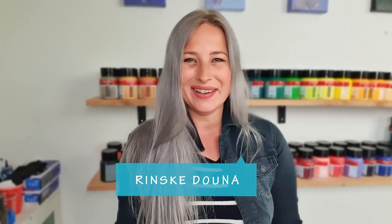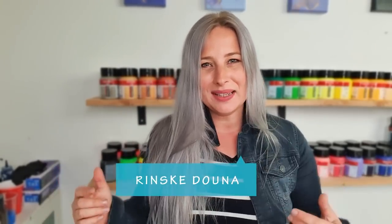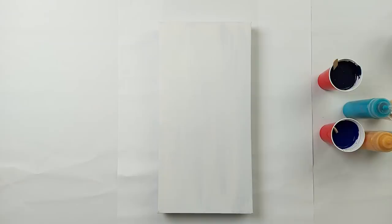Hey guys, good morning! Thank you for joining me today. I'm Rinske Dauna and this is my art channel. Today I'm going to do a double split painting. I will split the base colors but I will also split the puddles — the beginning of the puddles — so that in the different splits we will have different colors. Maybe we should just go with it and let's start painting!